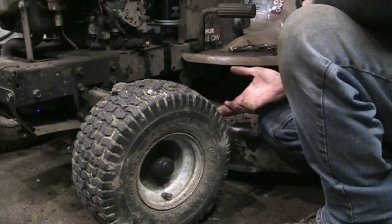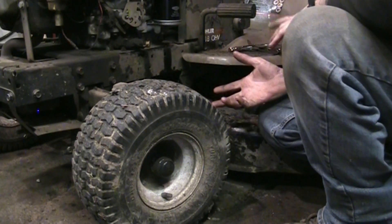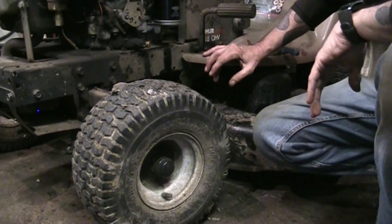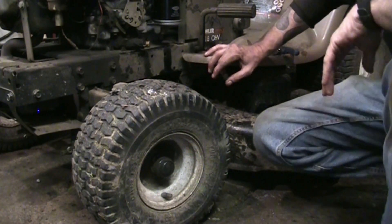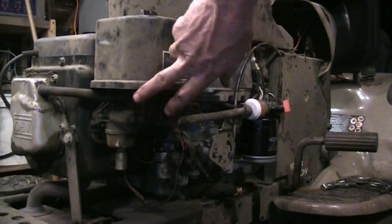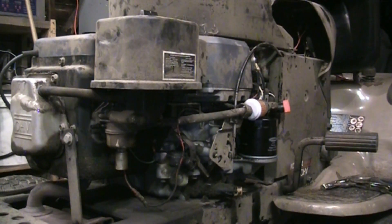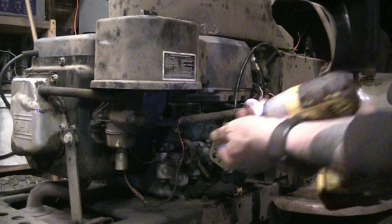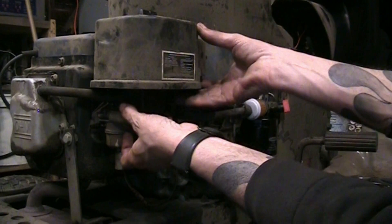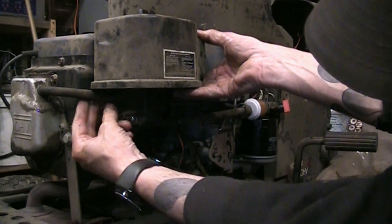Now we'll take the carb bowl off and see if there's any crud in the needle. Let's get repositioned over that side and get some light on the subject. Pull the air filter housing off, pull the intake tube — pop these couple of 10mm bolts off and get that piece out of the way. There's a tube here for the crankcase vent — out it comes. Gas is sitting right there at the edge of the carburetor — oily gas — that will definitely cause a problem.